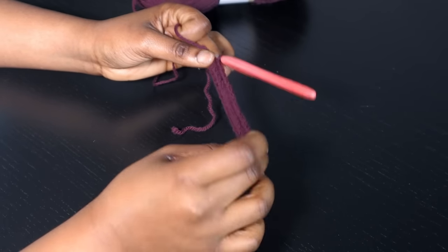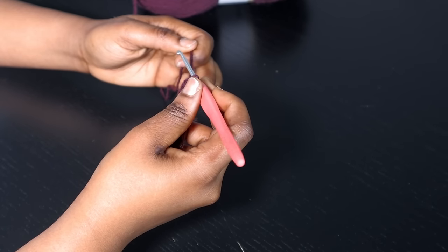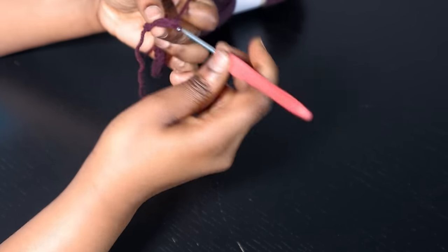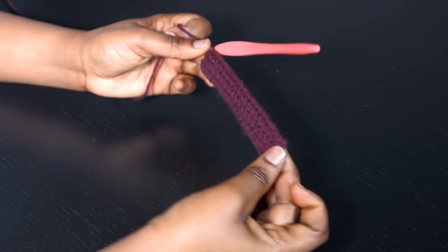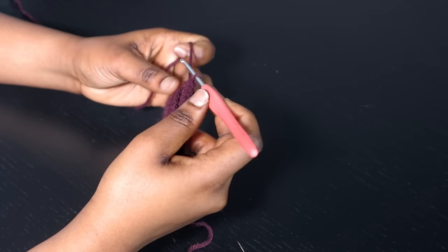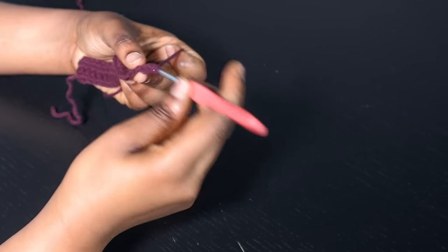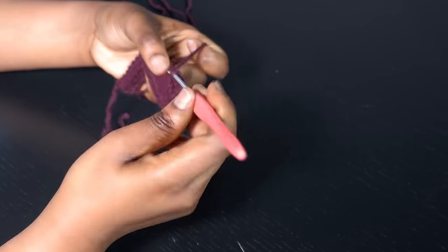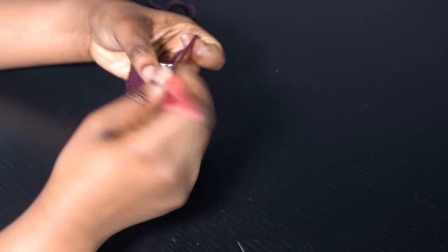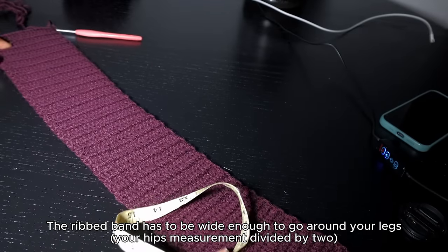Make sure you go into every stitch because at the end you need a total of 20 half double crochets. This is going to be the ribbing part of the dress. Yarn over and insert the half double crochet into the back loop only, one into each until you get to the very end — so at the end of row two you should still have 20 half double crochets. From here on you're going to repeat one half double crochet into each stitch, chain one at the beginning of each row, and repeat until you have your desired rib length.